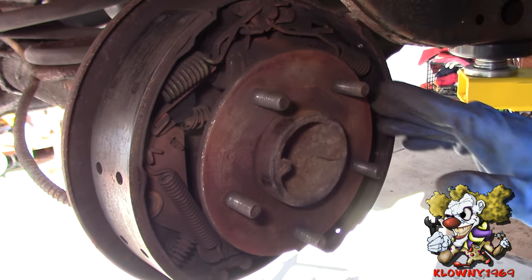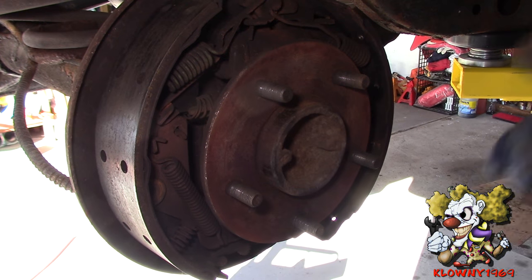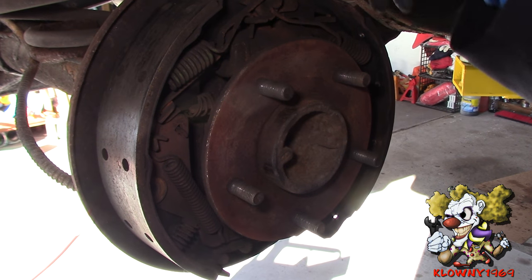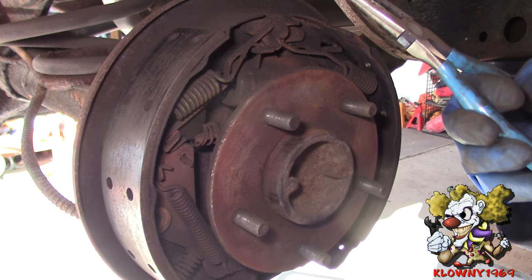You might want to take a picture here of how everything goes, so when you're putting it back together you'll know. Or you can always reference the other side — don't take the other side apart. It's pretty much the same thing, just do it the same way as the other side.